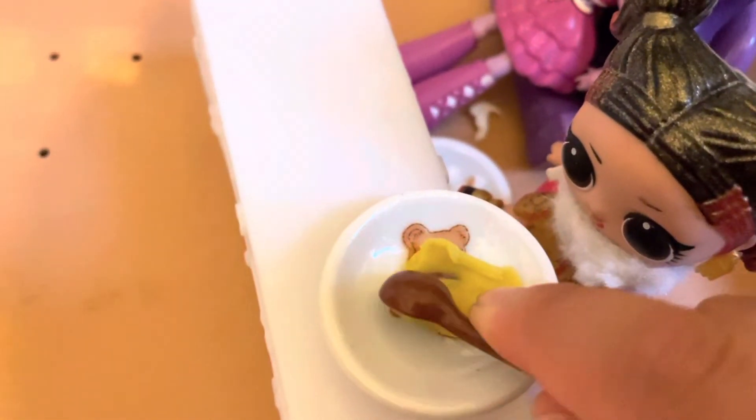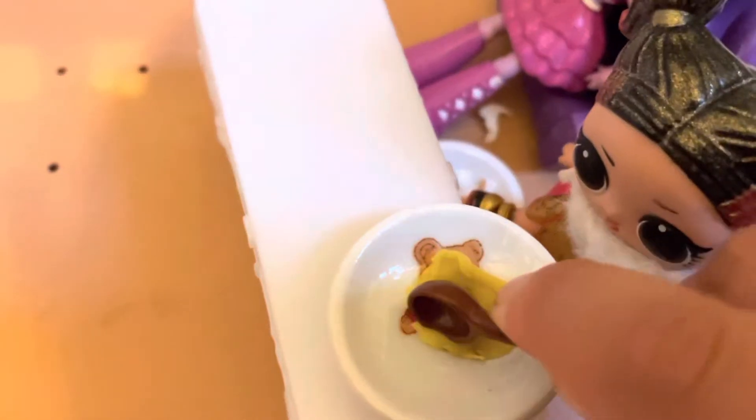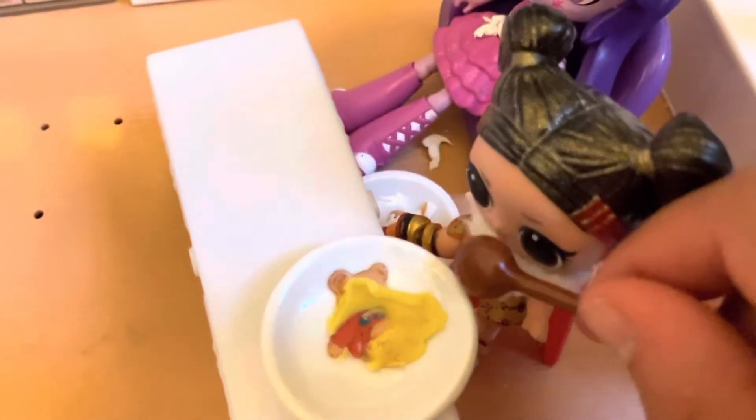Time to try one for myself. Just gotta scoop it out and let's try it!